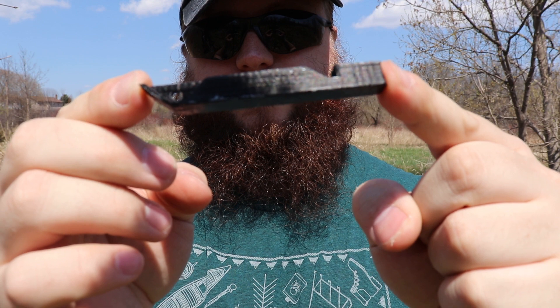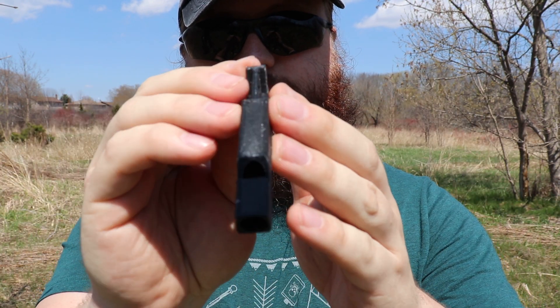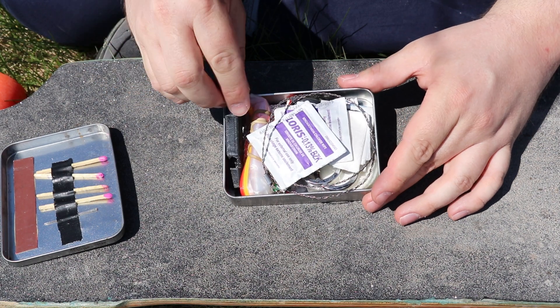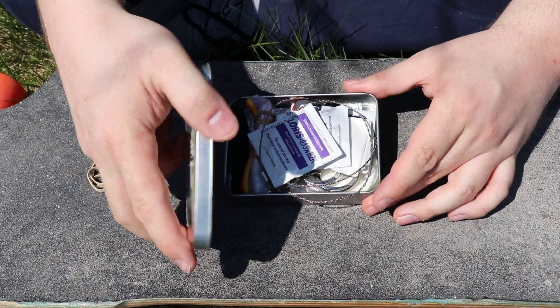This whistle is a prime example of one of 3D printing's strengths — being able to create, modify, or find an existing tool that is customized exactly to your needs. With mine specifically, I needed a small one that could fit into my Rothko survival tin and play nicely with the other stuff I have crammed in there.